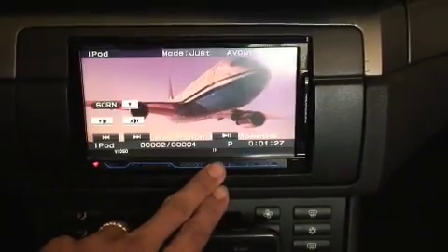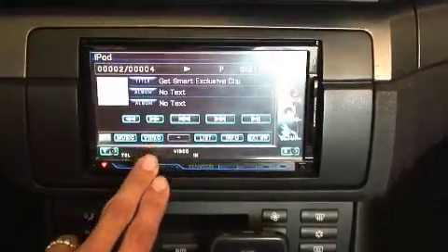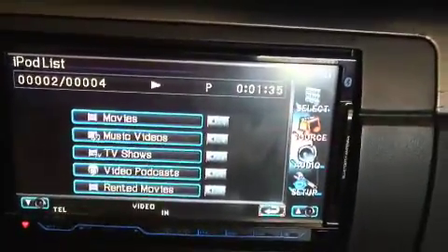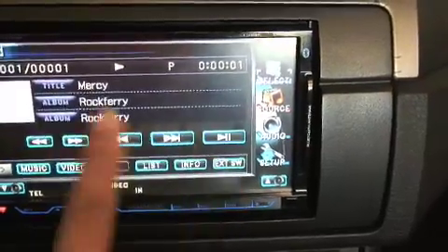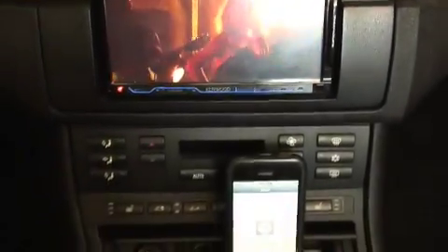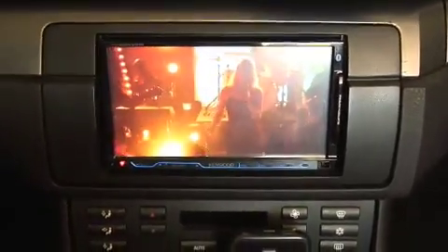So what I'm going to do is go back in and pick another — this time we'll do a music video. Alright, so there it is. It's working. This is with the instruction that I posted in the forum. You should be able to get it to work.